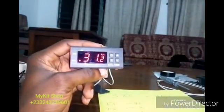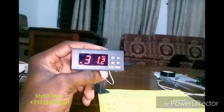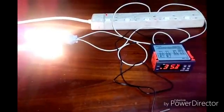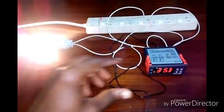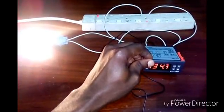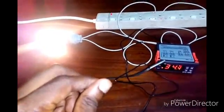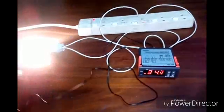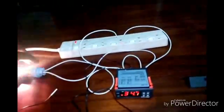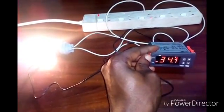Now I'm going to test to see if my bulb will come on whenever the temperature is below 40 degrees, and check if it goes off at 40 degrees. As you can see, my temperature is 35 degrees — way below 40 degrees — so my light bulb is on and it is heating the space. I'm going to put the temperature sensor beside the heat source so the temperature rises.